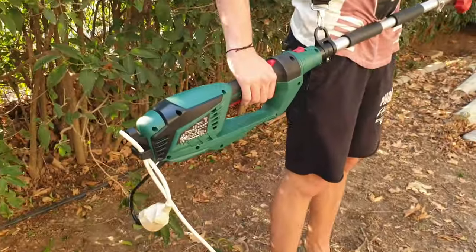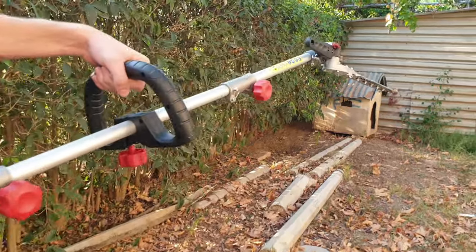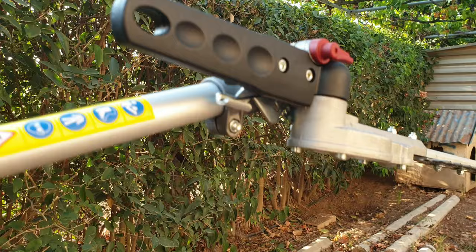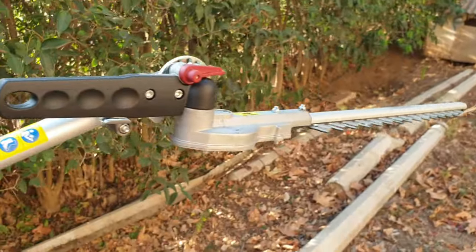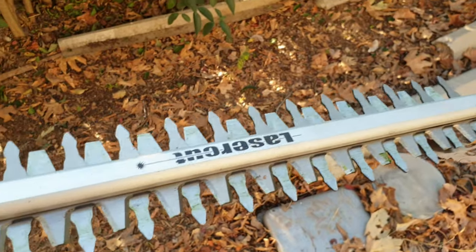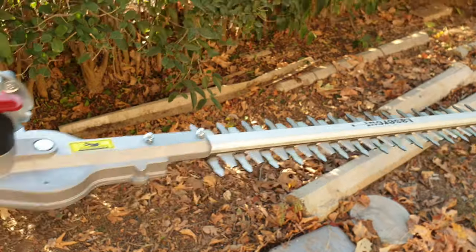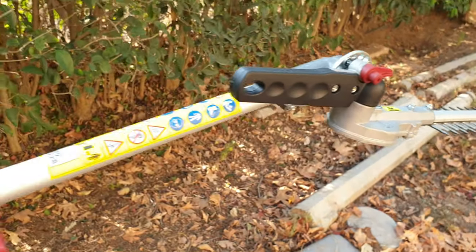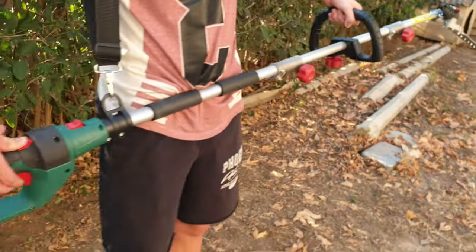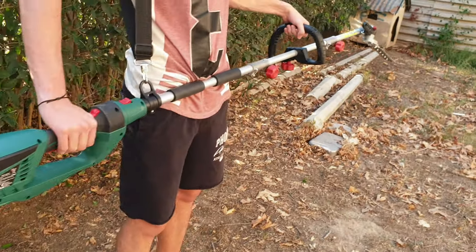Well guys, that was all about this electric long reach hedgetrimmer from Parkside. It costs only 70 euros, and if you want something like that for your garden, just buy it — it will definitely be useful and will help you get the job done. That's the end of the video. Thank you for watching, please subscribe, share this video — you never know who may need it — and hit the notification bell because more videos are coming. Have a nice and lovely day, bye bye!